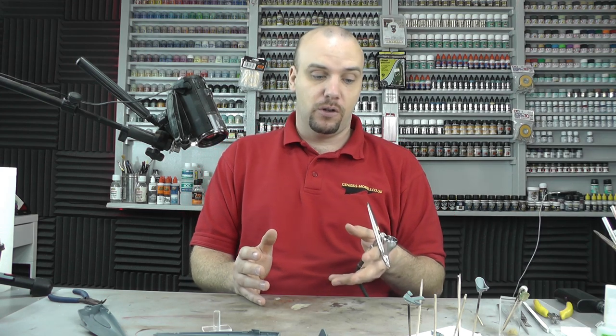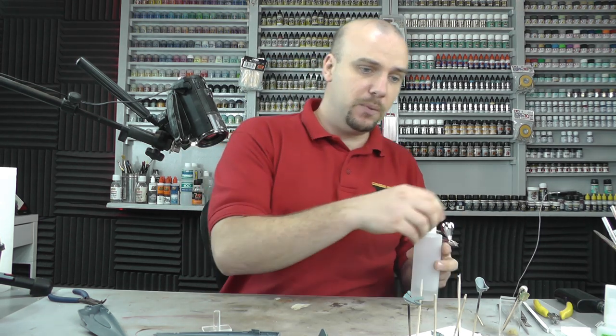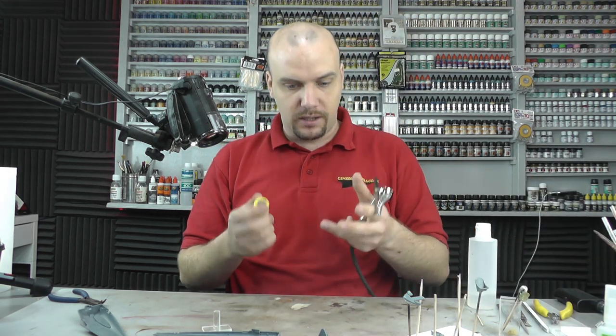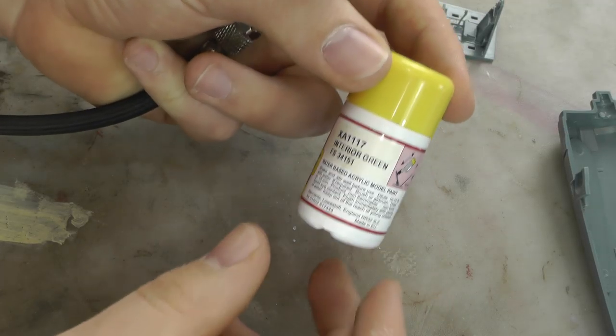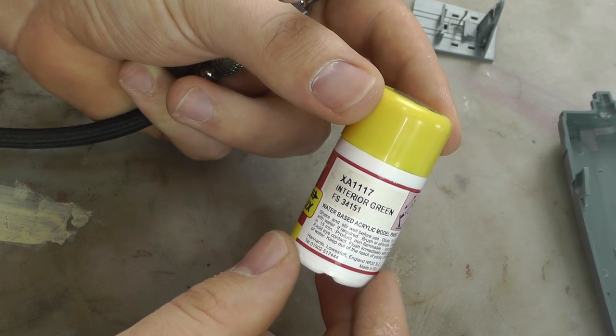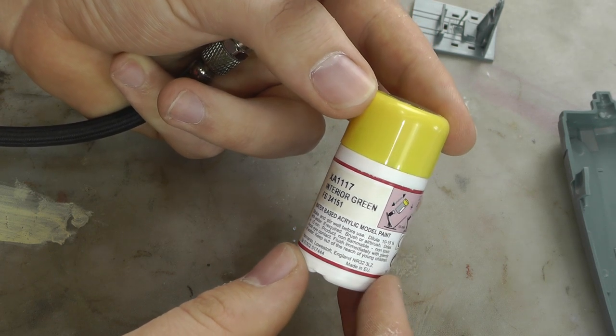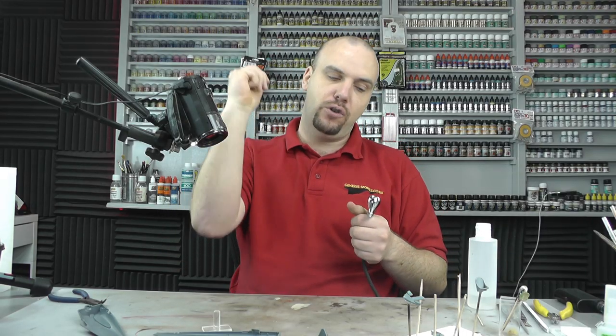The paint I'm going to use — we want to do a World War II interior green. A good one for that is Hana's XA-1117 Interior Green. I always use this for all my World War II stuff. Give it a good shake.